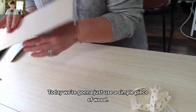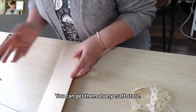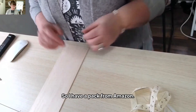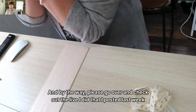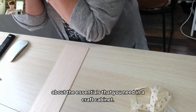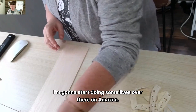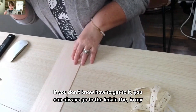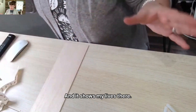Today we're going to just use a simple piece of wood — it's a piece of balsa wood. You can get them anywhere, at any craft store. I bought a pack from Amazon. And by the way, please go over and check out the live I did that I posted last week about the essentials that you need in a craft cabinet. I'm going to start doing some lives over there on Amazon, so please go over there and support me. You can always go to the link in my Amazon store and it shows my lives there.